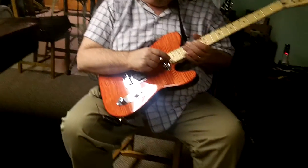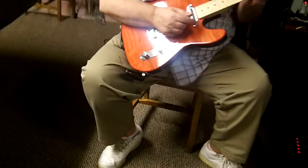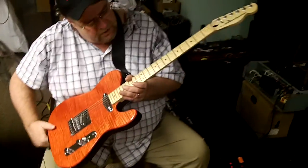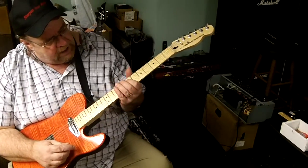I went ahead and put a bird's eye maple neck on it from Mighty Mike. I don't know how good you can see that in the video — the bird's eye on it. It's not real pronounced, but it looks really nice and it matches this body really well.